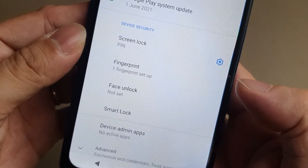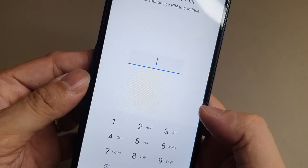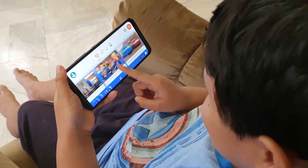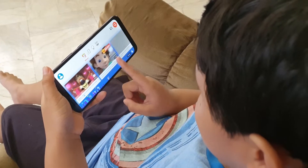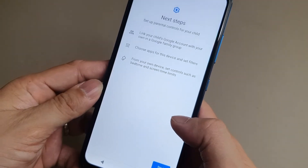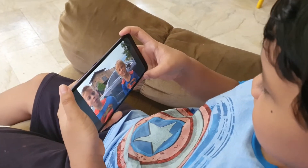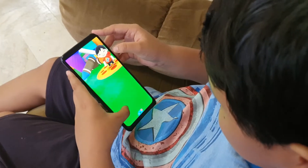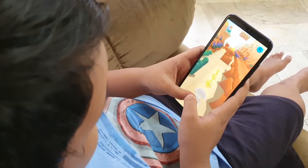Aside from unlocking your phone, you can also use the fingerprint sensor to authorize purchases and app access. With the affordable price on the Nokia 1.4, it can be the ideal gift or the first smartphone model for your young ones. Another key feature found on the Nokia 1.4 is the parental controls option that allows you to add content restrictions and set other limits to help your child balance their screen time. You can have app approvals or content filters in case they download an app through Google Play, and monitor where their data usage is being channeled. You can also supervise the phone remotely through Google's Family Link app for parents.